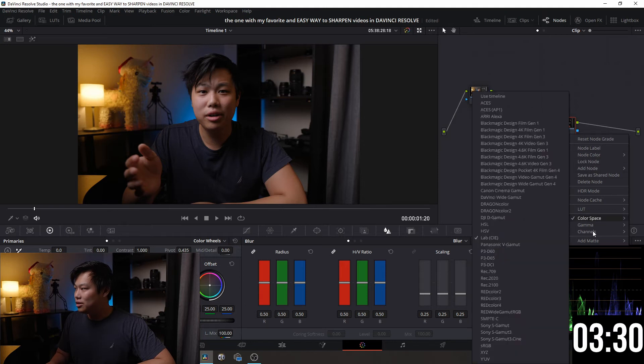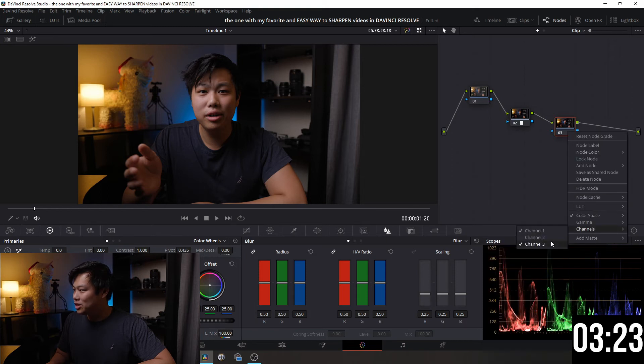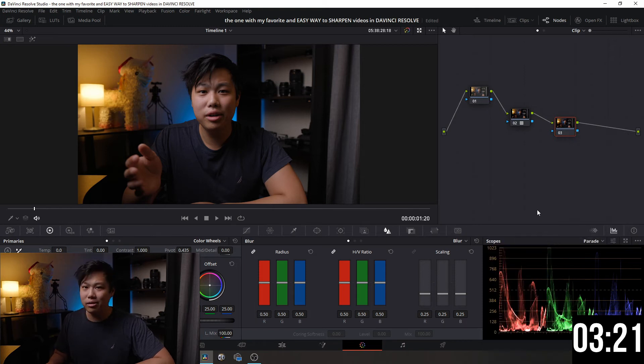Right-click again, choose Channels, and we're going to deselect Channel 2 and also deselect Channel 3. I'm not going to explain exactly what this does because I personally don't really know — we're just going to keep this as simple as possible.